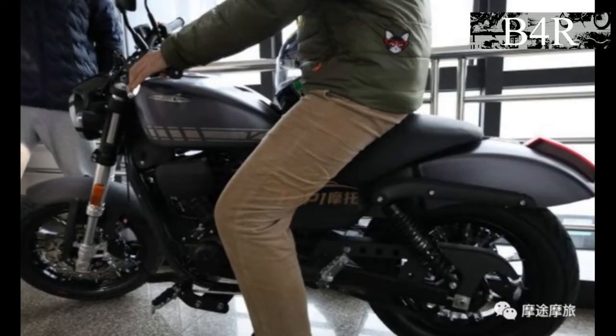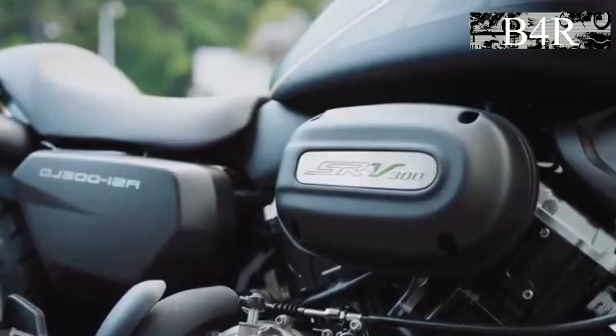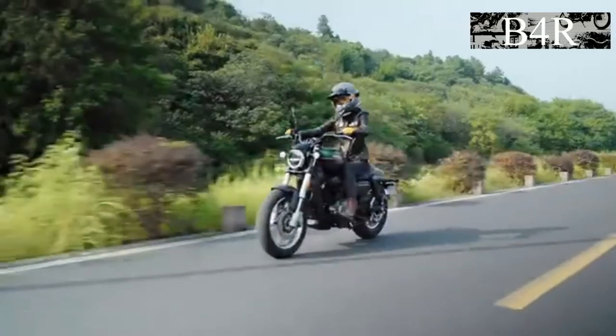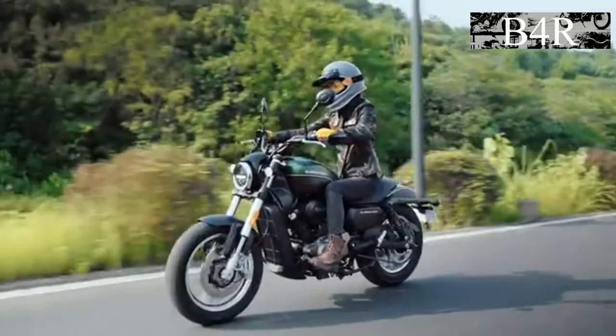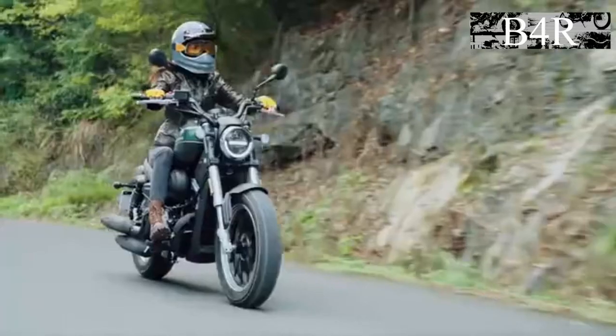This motorcycle would be made in China by QJ Motor. In China, QJ Motor will sell this motorcycle as the SRV300. In the Harley model, a modified version of the engine will be used, which will have more cubic centimeters and, as a result, more power and torque.